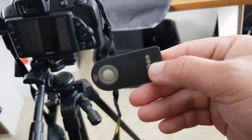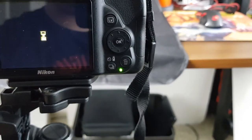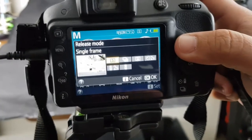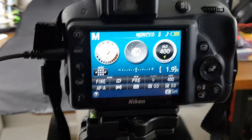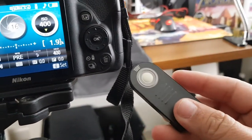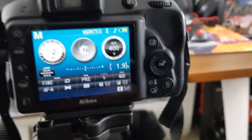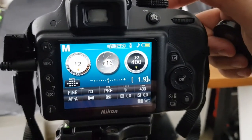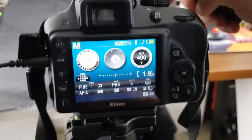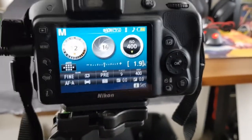This is my Nikon remote. If you don't have a remote, your other option is to do a timer. The reason why you want to use a remote like this infrared one — or a corded one, which is the one I used to have for my old Nikon D300 — is because the simple act of pushing down on your camera causes some shake. So if you have a remote that you push, you don't have to shake the camera, especially at this slow shutter speed, so you don't get any blur.